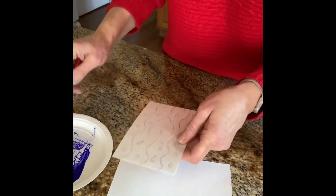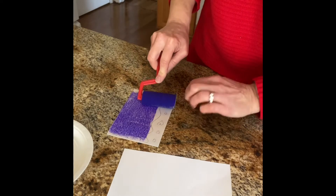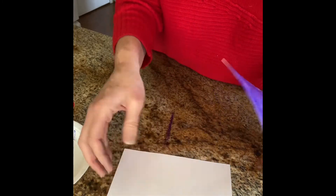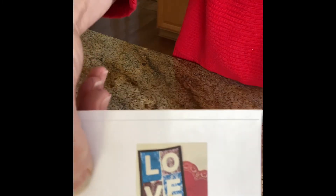I'm rolling my roller in the paint and then I'm covering my printing plate with the paint. Then I'm going to think of this paper as being in four sections or quadrants so I can get four sections down and do the letters like this — L-O-V-E.